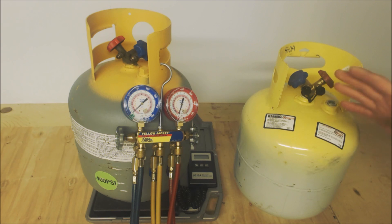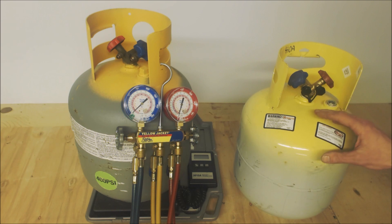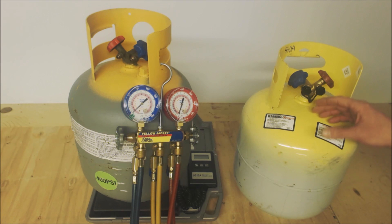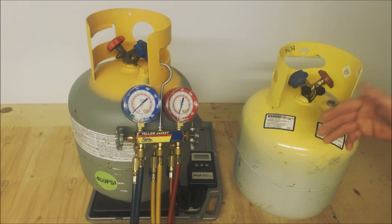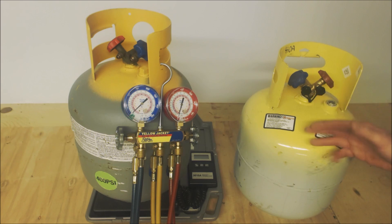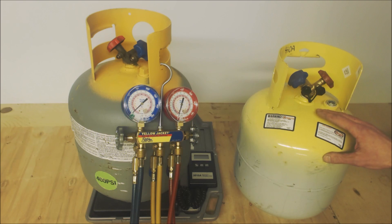In most cases — not all, but most — the distributor will only exchange their tanks for one of their new tanks, because the manufacturer only wants to get their own tanks back. So you want to be aware of which distributor you want to work with — maybe one that will pick the tanks up and drop them off for no charge and pay you for the refrigerant. Be smart about that rather than just trying to get a deal on recovery tanks; line it all up with the distributor.